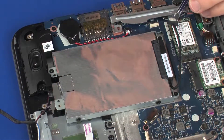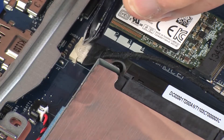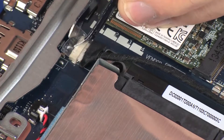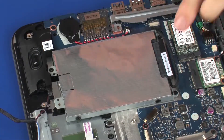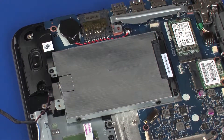Connect the hard disk drive adapter cable into its connector on the system board and replace the retention tape. Route the hard disk drive adapter cable through the routing channel next to the hard disk drive assembly.